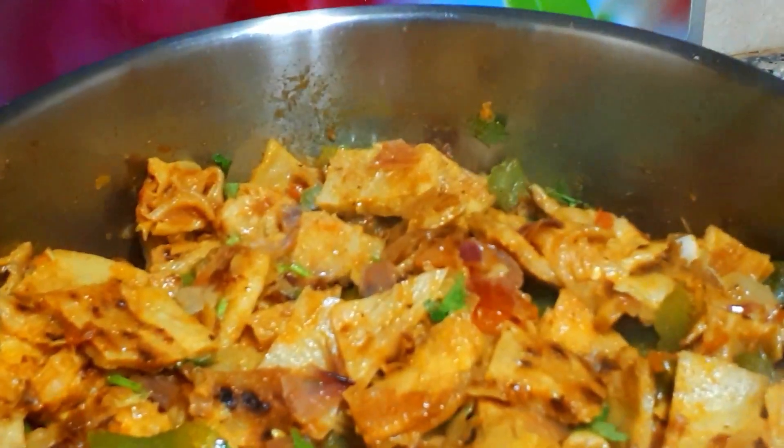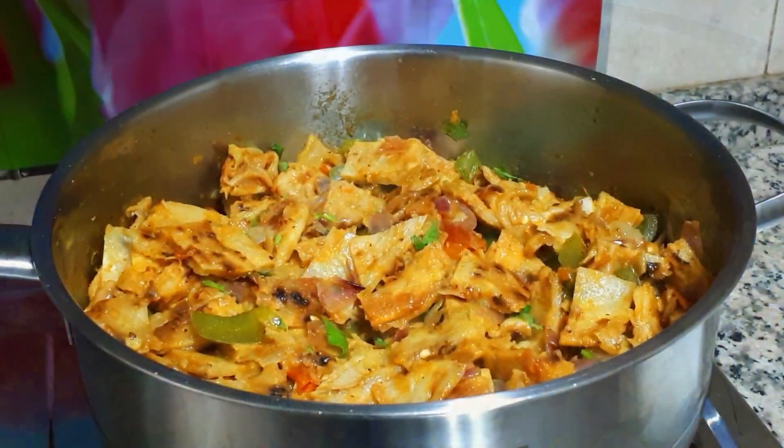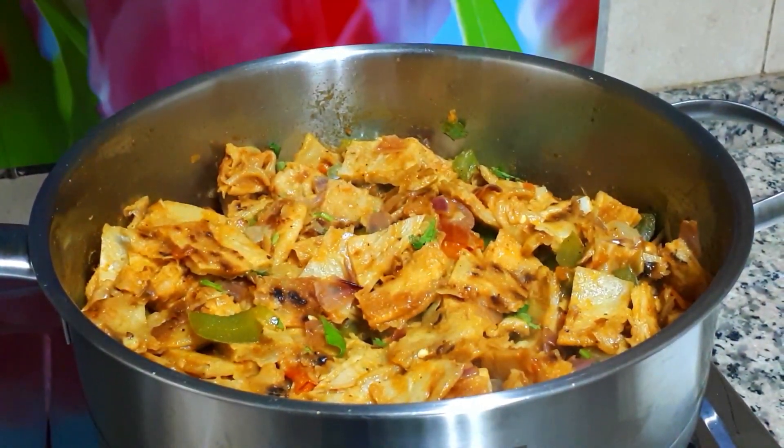If you like the video, subscribe, like and share. We will meet with another recipe. Bye!